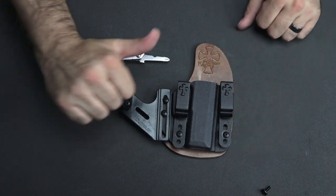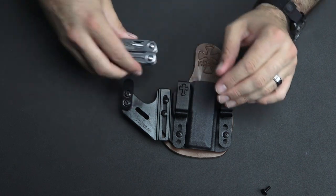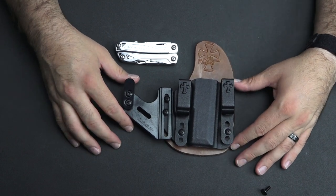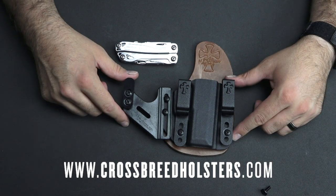If you like this video, go ahead and give it a thumbs up. Make sure to subscribe. Check us out all over the internet — on Facebook, on Instagram, and of course at www.CrossbreedHolsters.com. That's how you install the Crux. Thanks for watching, have a good day.